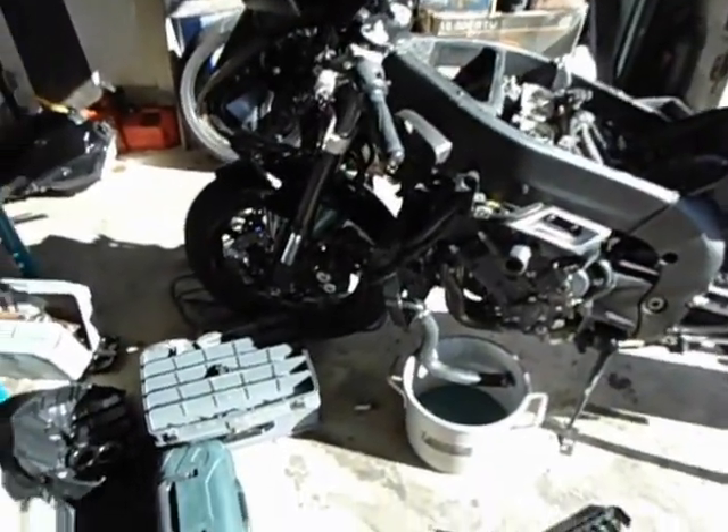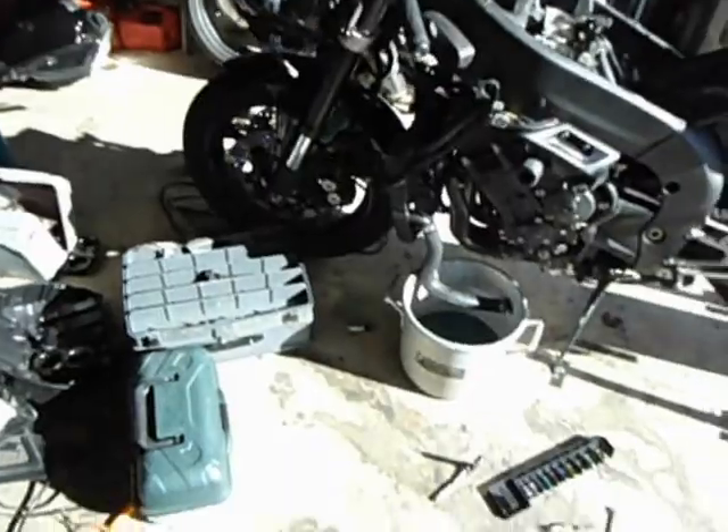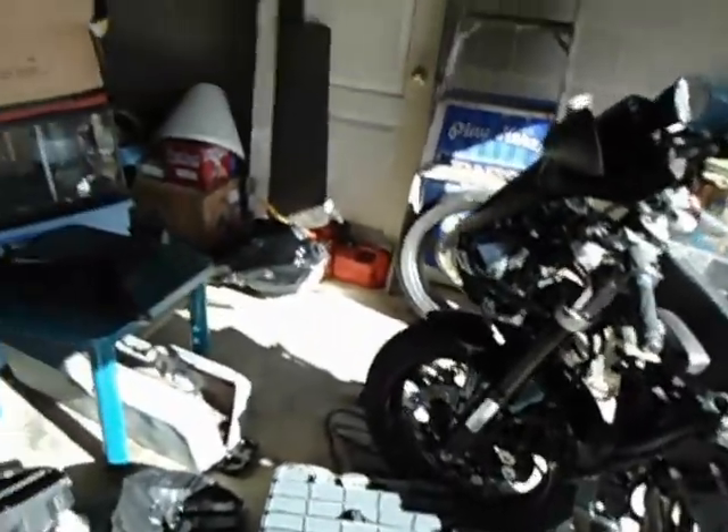I'm going to give you a brief rundown on what you need to do to change the spark plugs on your 2006 R1.